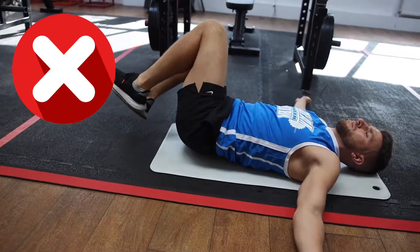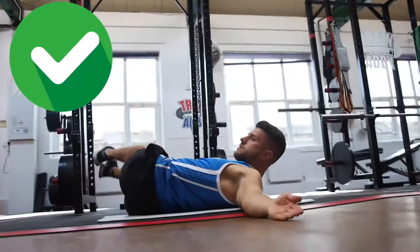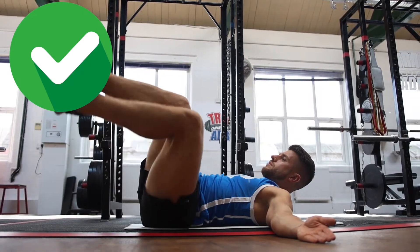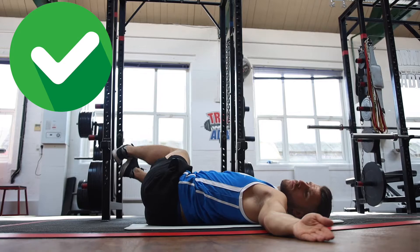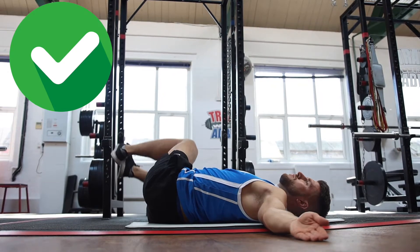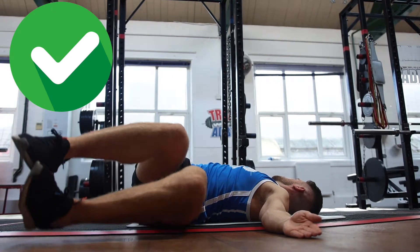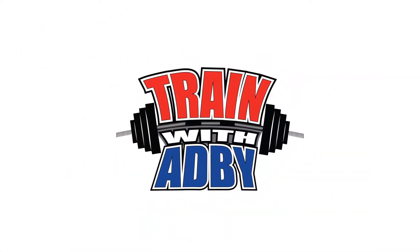A few errors we see are people not keeping their feet high enough and not putting enough effort or control into the exercise. You can also look the opposite way to where your hips rotate — just look the other way as it comes in, as John's doing now. It doesn't really make too much of a difference. The main thing is you don't stop in the middle, you keep those reps flowing and you feel generally great afterwards. Thank you very much.